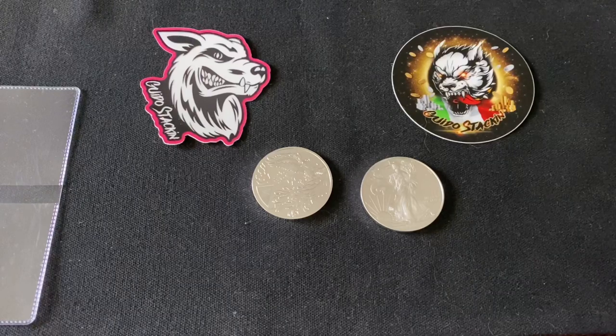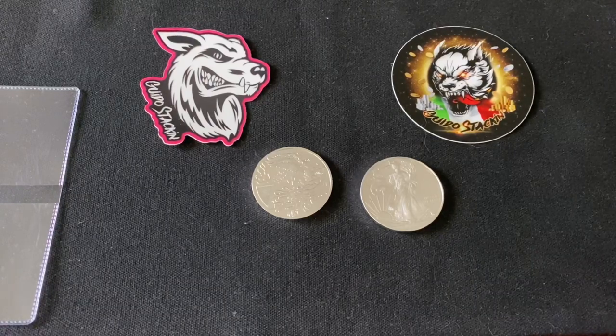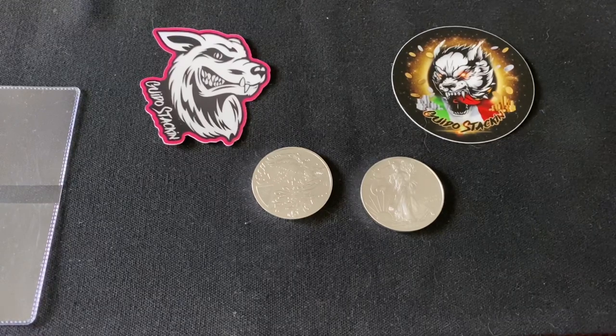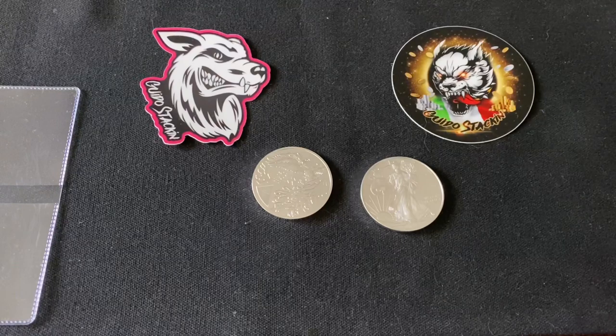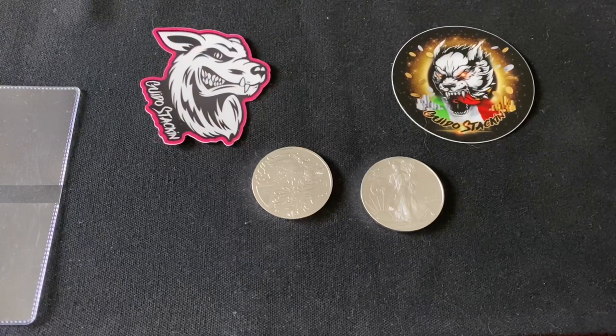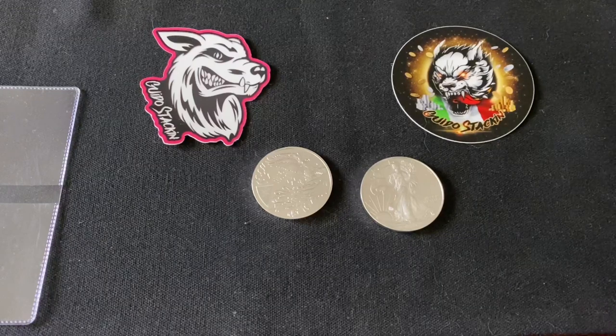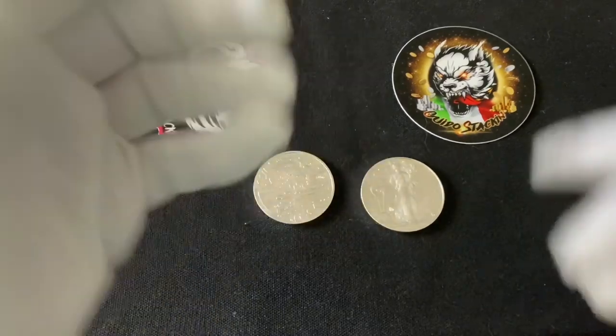Today we're actually going to be taking a look at the newest release from Komsco Mint, which is the mint out of South Korea that has gained a lot of popularity especially over the last three years. This is a nice release — it's the first release of a new series that they're doing, and we're going to take a look at it and I'm going to give you my two cents.